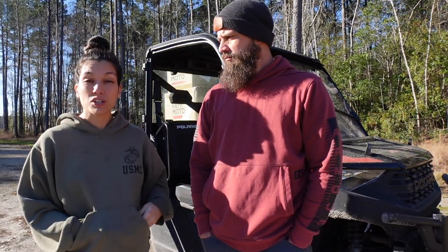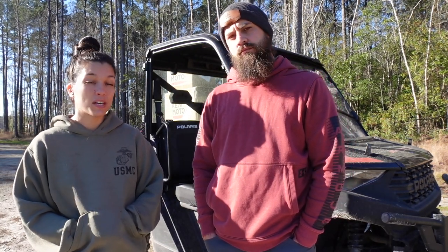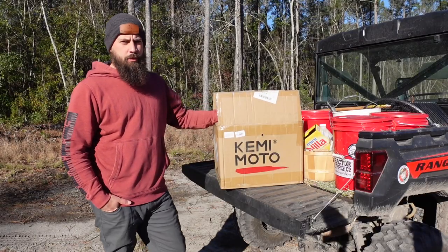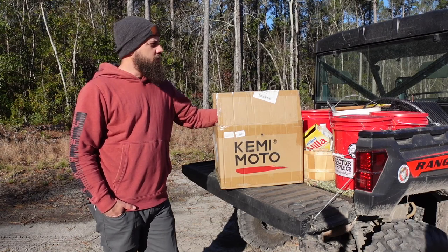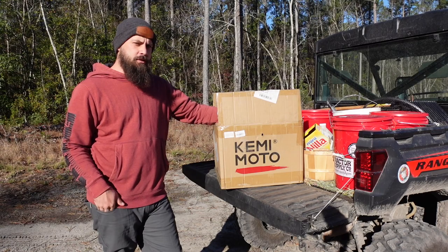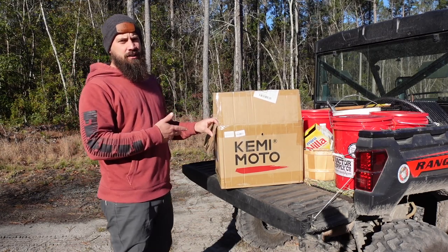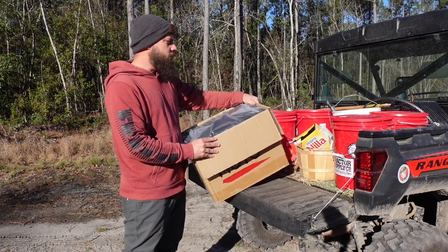Our friends over at Kimimoto sent us some new accessories to put to use here on our side-by-side and we're excited to open them up, install them, and show you guys the process. The people at Kimimoto saw one of our previous videos and probably noticed that this thing was full of stuff and we could use some extra storage. They were kind enough to reach out and send us two of their bed boxes. We're going to open these up, see what comes inside, install them, and show you guys their capacity and give you some ideas on how you might use them.